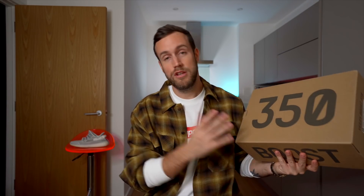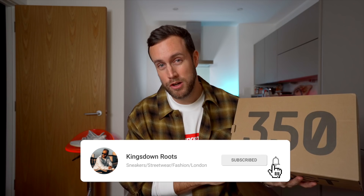Today we're going to be reviewing the re-release of the Yeezy Boost 350 V2 Core Black and Red colorway. Now this is not the re-released version — this is the original version which I actually managed to cop in 2017, which seems like an absolute eternity ago. So let's unbox it and start talking about the shoe.